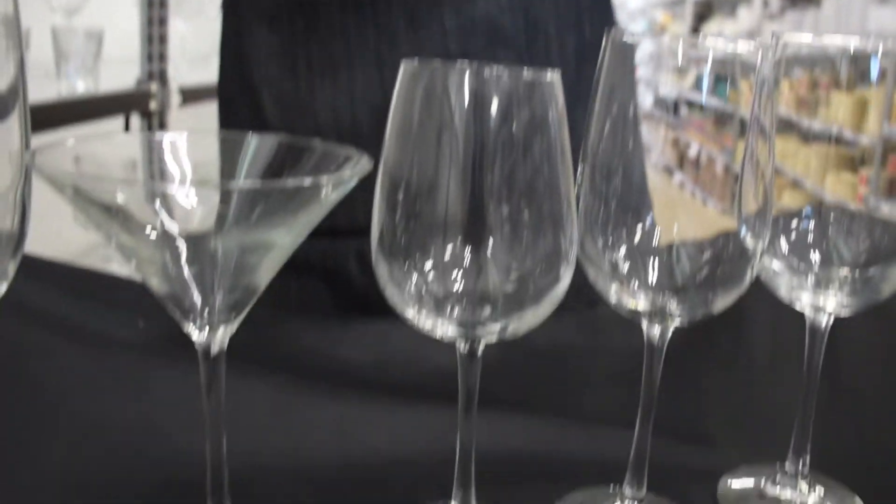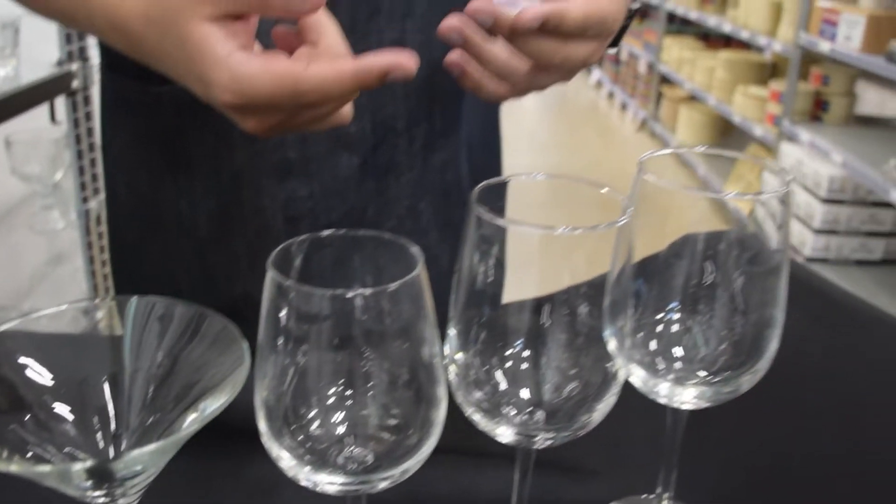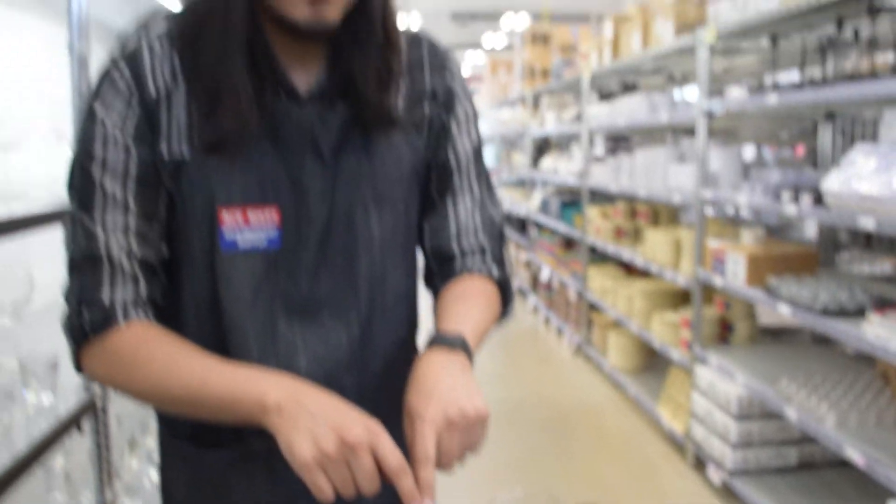This martini glass is great for mixed drinks, capturing all those different flavors. And last but not least, the rims are actually beaded so there are no drops that come from the glass, so you can maximize your yield and decrease messes.